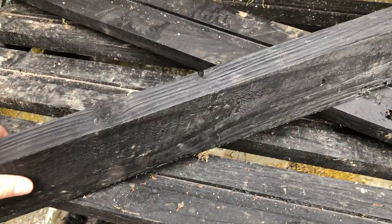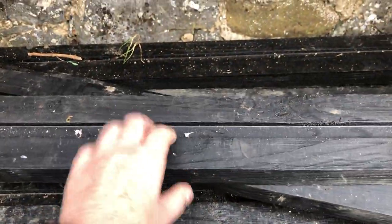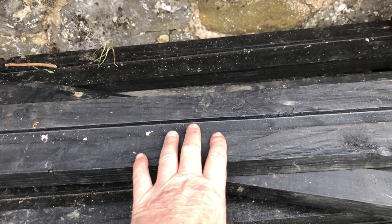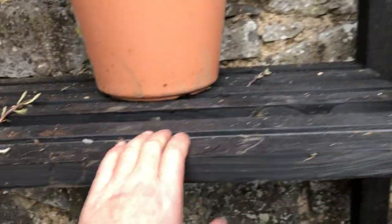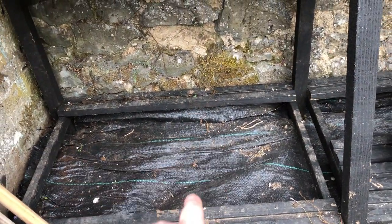These timbers are recycled. Our local co-op — these were used to hold stacks of fencing stakes together. I've painted them black. All this timber is recycled timber that I've used from the local co-op or other places. These shelves — I'm still a few short to fill this out, but hopefully they will occur soon.